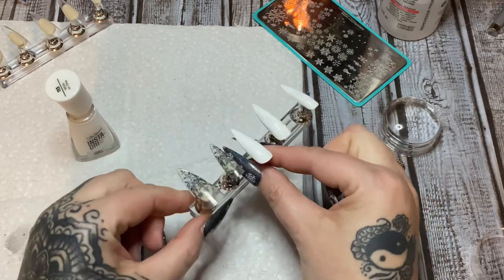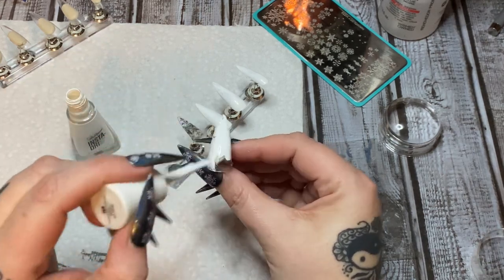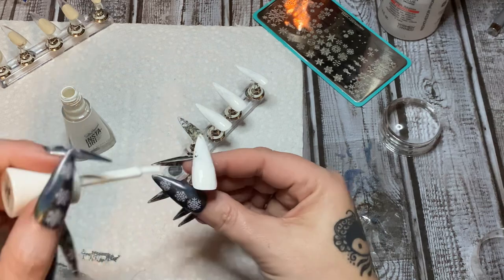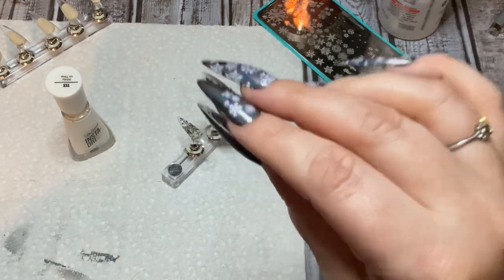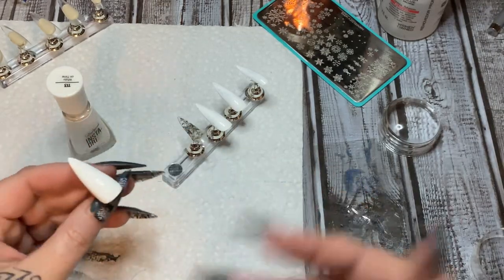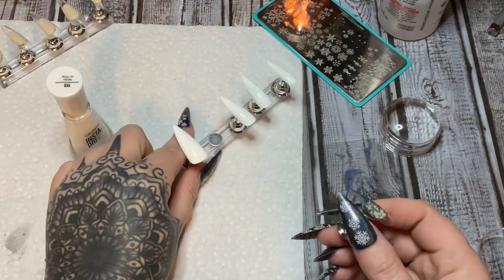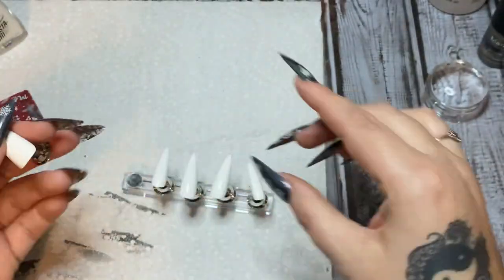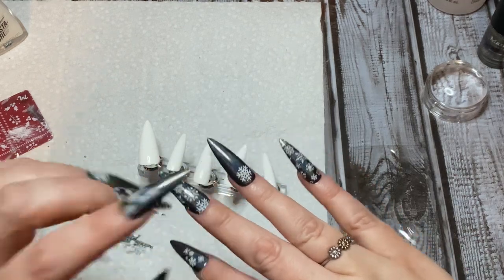Let me get the bigger nail so you can see it better, put the polish on there, and I'll flip it over so you can see the backside. I'm almost out of this white — kind of scraping the bottom of the bottle. Okay, you can see the design on the underside there. So now I'm going to let this dry, put on the second coat, do the other set of nails, and then we will move on. Now the white polish has dried — look at the design on the underside.